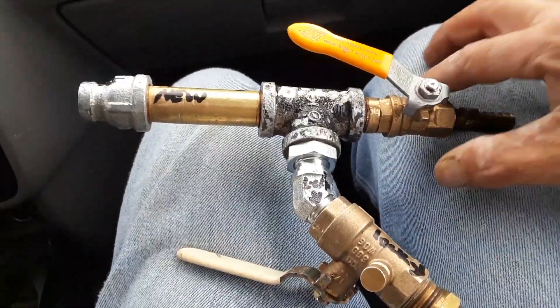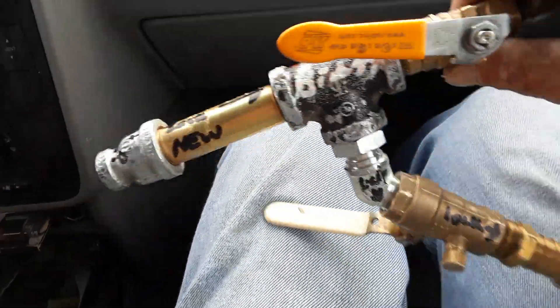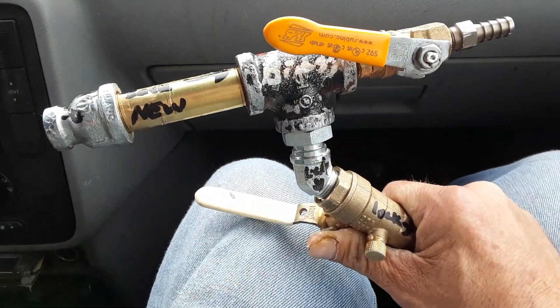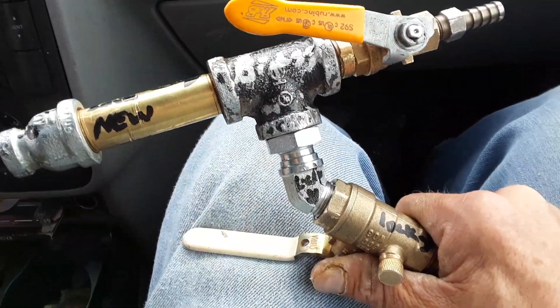All right guys, this is TC, thanks for tuning in to TC Time. This is the fire gun — this is the rough version that I have put together. Today I'm at Menards and I'm going to buy some stuff to make this thing look a little nicer.